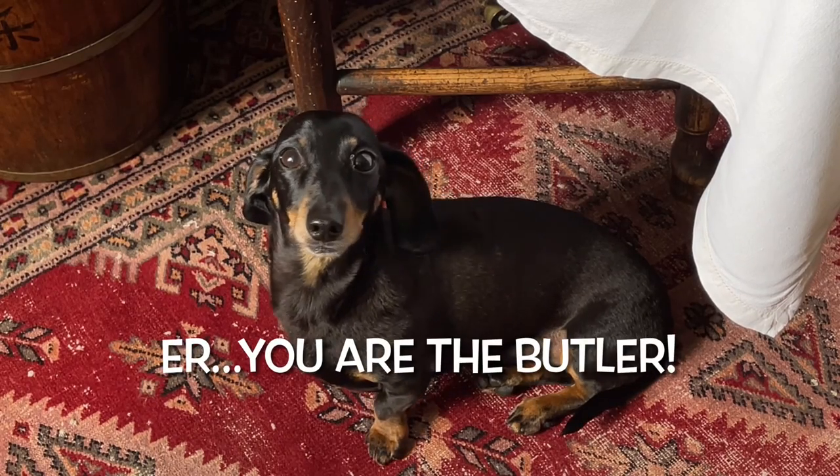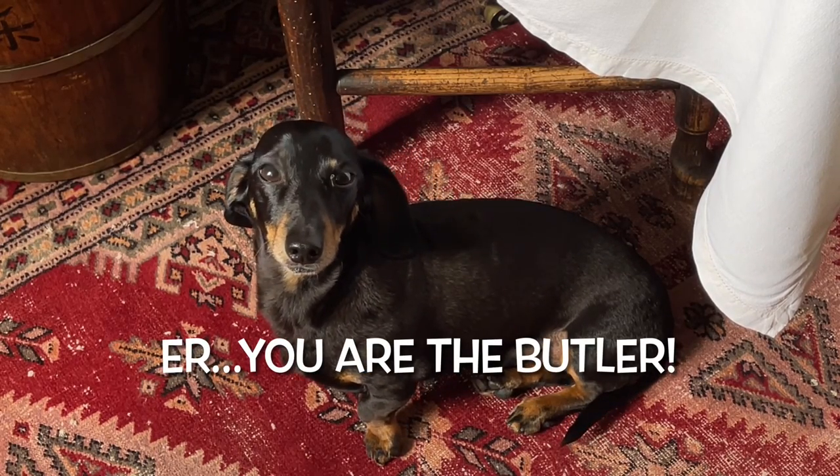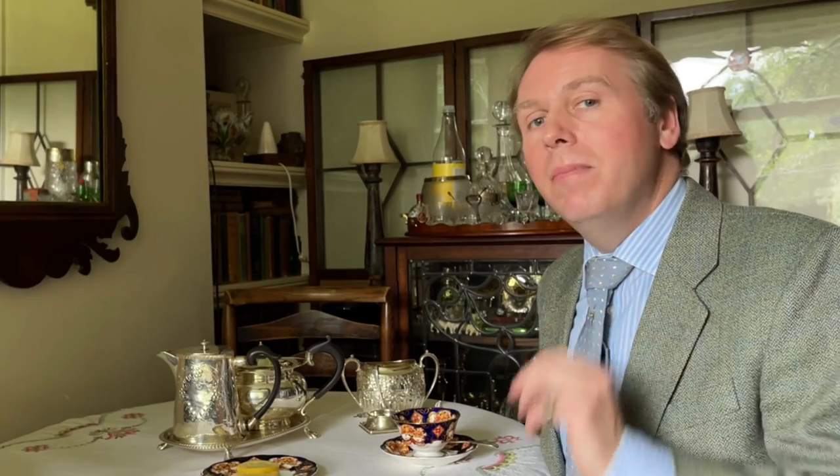Once the butler has brought the teapot into the room — or the staff, whoever it might be, possibly even your partner, your staff, or even your dachshunds if you can train them to bring the teapot in, that'd be quite a good thing. But whoever brings it in, they will place it on the table and then the host or the hostess — traditionally the hostess, but today it can be a host or hostess — will play mother. That's a very old term meaning you're going to pour the tea for yourself and the other guests, firstly for the other guests and then for yourself.